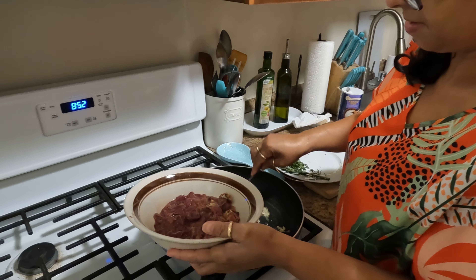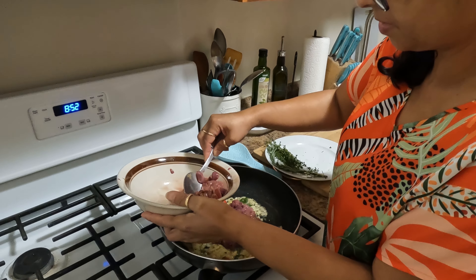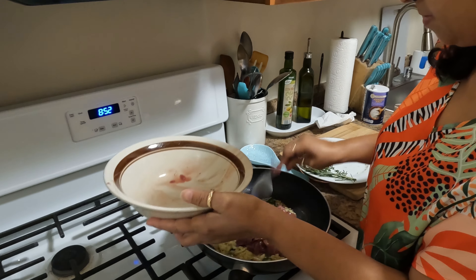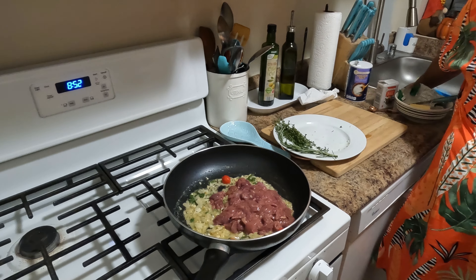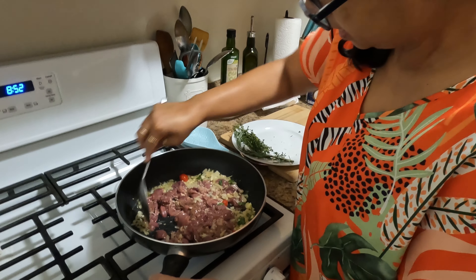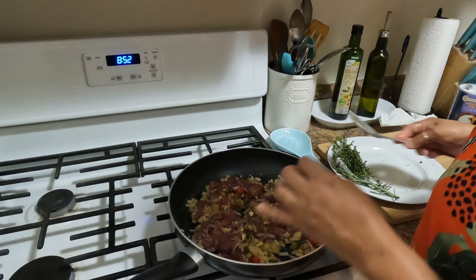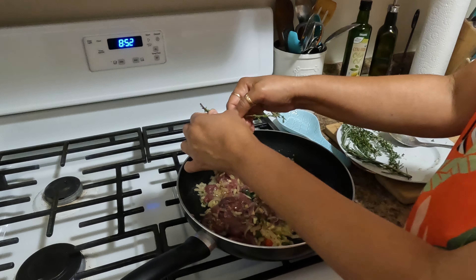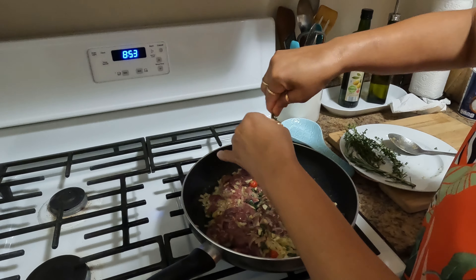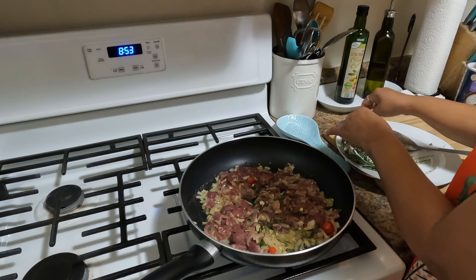This butter with the onions caramelizing smells so lovely, guys. I'm gonna start adding my chicken liver — this is half a pound of chicken liver. For those who don't like chicken livers, you can add Italian sausages. But back in the day in Guyana, we never had Italian sausages and all those things.